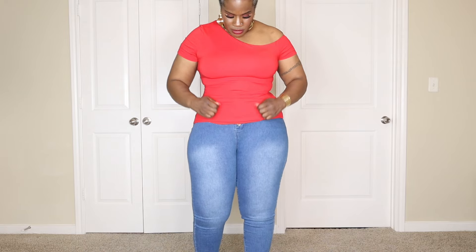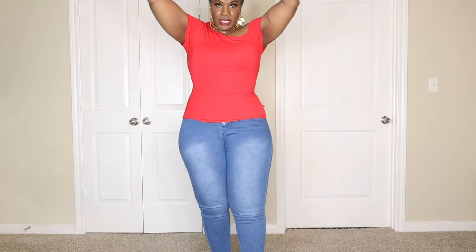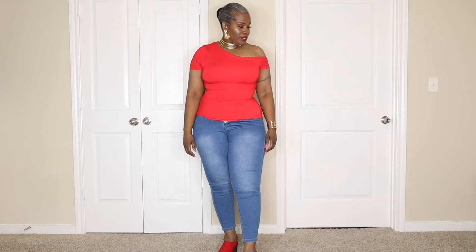Also, it has a little ruching in the front. Very comfortable. And I'm going to raise my arms — as you guys can see, it doesn't rise up. So you're not going to be pulling on the top all day.